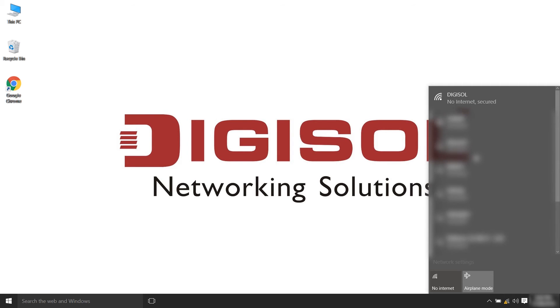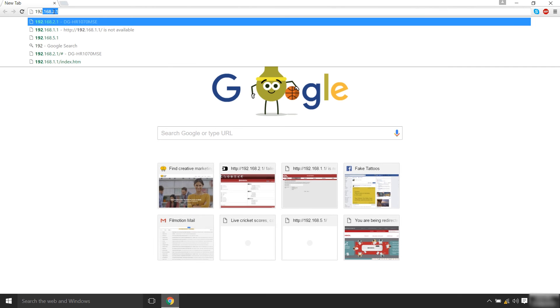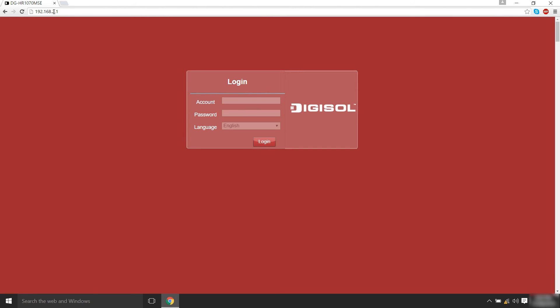If you are doing a web-based configuration, open a browser and enter 192.168.2.1 in the address bar. This is the default IP address of the router. Once you have reached the configuration utility, you will need to login. Enter admin as the username and 1234 as the password, then click Login.